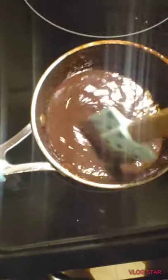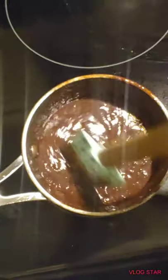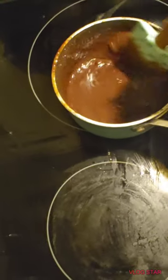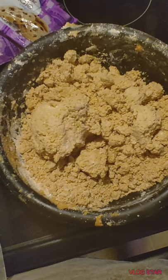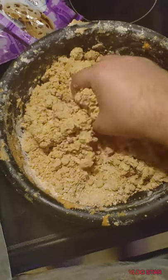Now we got it melted. Chocolate is very very tricky — if you have it up too high it's going to burn, if you don't do something right it's going to burn. So now we got it as a dough, as you can see with some YouTube magic.